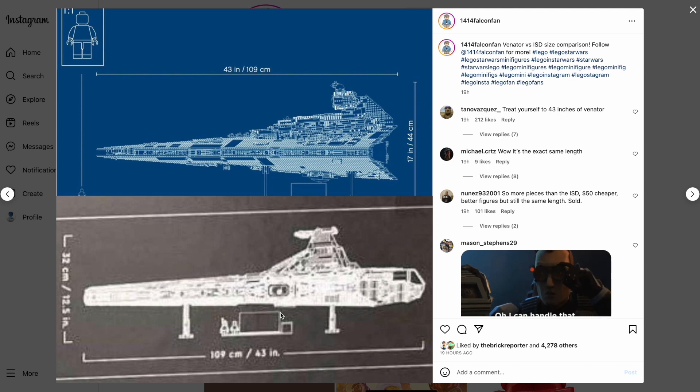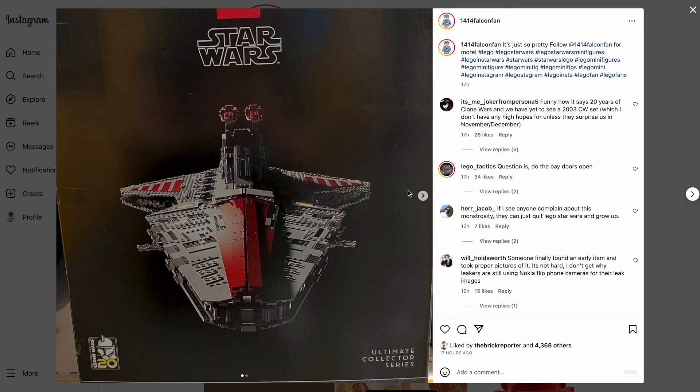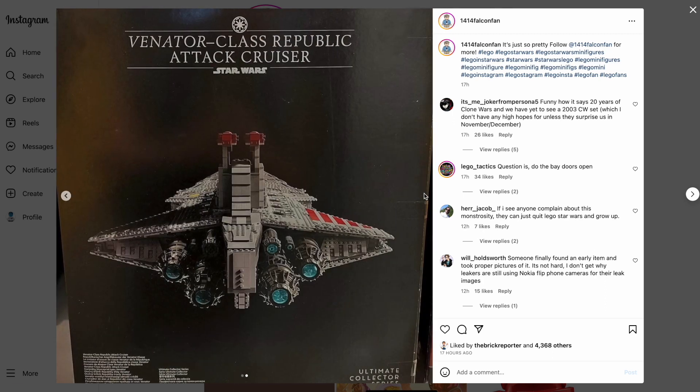You can even see the display plaque at the bottom with the two minifigures to get a better idea of how the scale will turn out. After seeing these images, I'm definitely very hyped for this set. It looks really amazing and accurate, so I may have to break out the wallet to see if I can afford it.